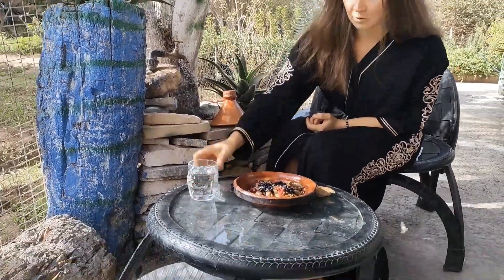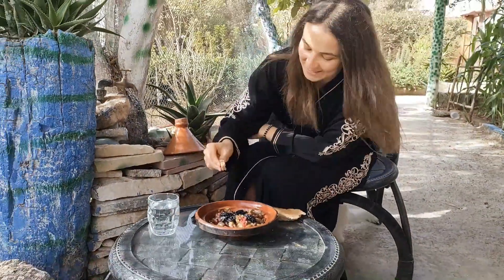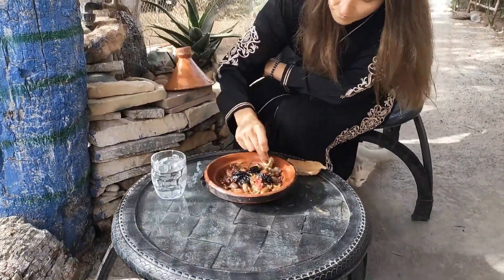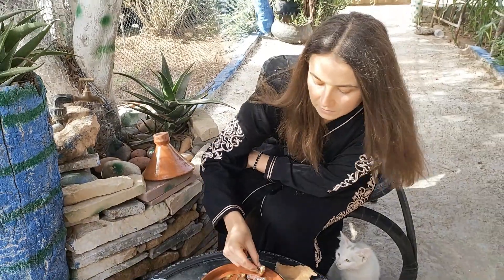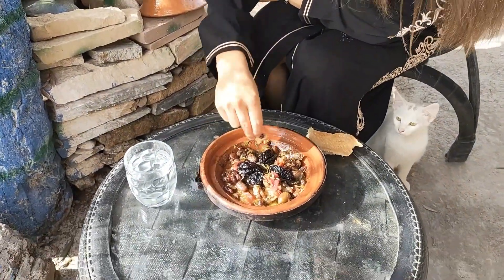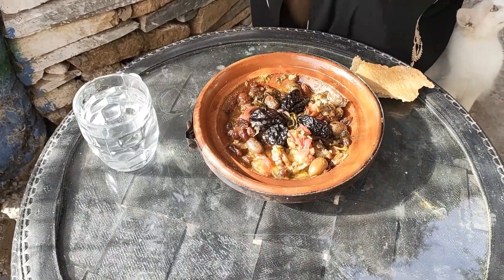And now it's a taste test — we will see if it's yummy. I hope it is yummy! So we are eating the tagine with a piece of bread. You have it in your hand, you take the vegetables and meat with the piece of bread and then you eat it.